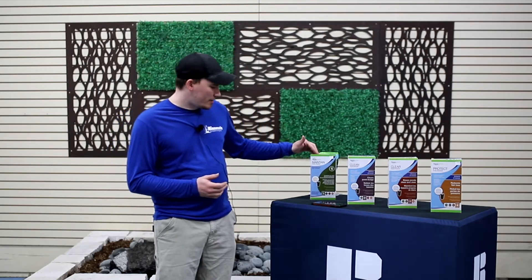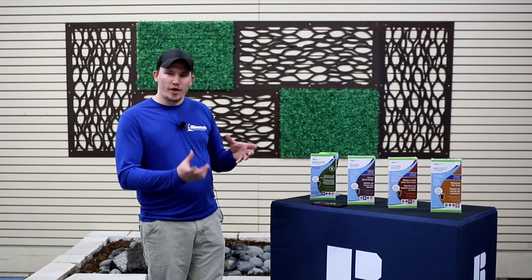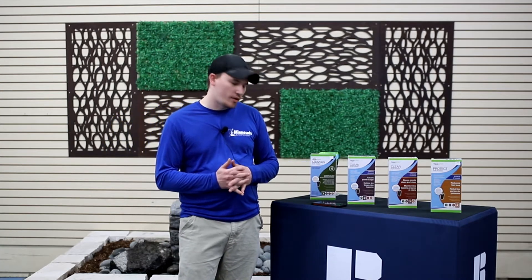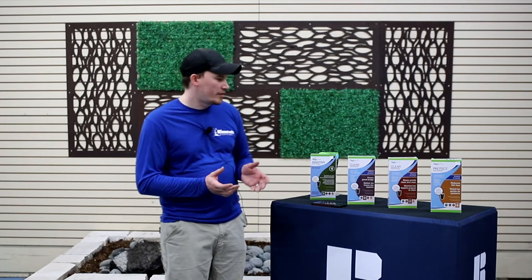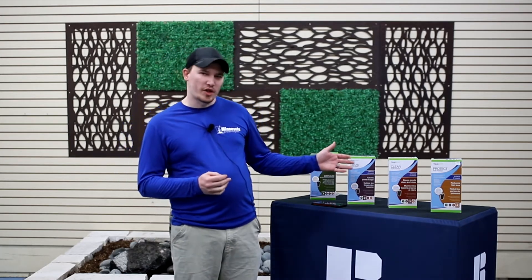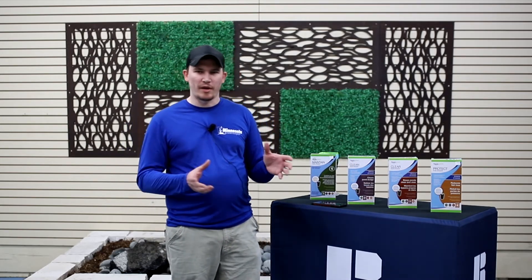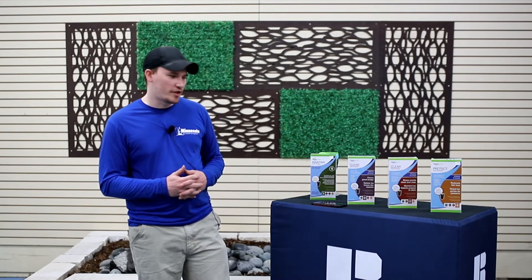We have Maintain, which is for general pond health — it helps with bacteria and keeping everything balanced. We have Clean for Ponds, which helps to clean out sludge and organic debris that accumulates in the pond. Then we have Clear for Ponds, which addresses that green tinge water where there might be some algae — this will help to clarify the water. And if your fish are experiencing issues, there is Protect for Ponds, which helps with fish health.